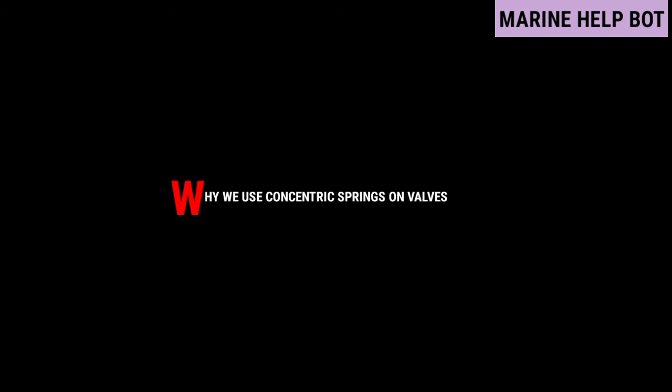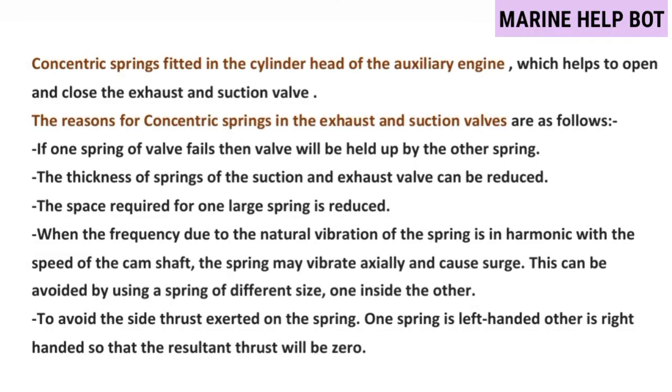Moving towards our next question — why we use concentric springs on valves. There are two springs on each valve placed on the cylinder head. The reasons for concentric springs in exhaust and suction valves are as follows: if one spring of the valve fails, the valve will be held up by the other spring; the thickness of the springs can be reduced; the space required for one large spring is reduced; when the frequency due to natural vibration of the spring is in harmonic with the speed of the camshaft, the spring may surge — this can be avoided by using springs of different sizes, one inside the other; and to avoid side thrust, one spring is left-handed and the other is right-handed so that the resultant thrust will be zero. There are two springs on each valve — one inside the other.